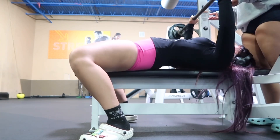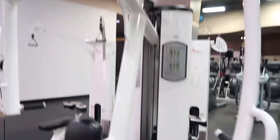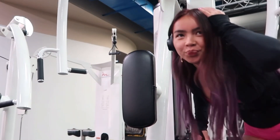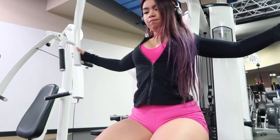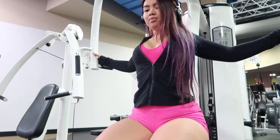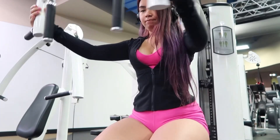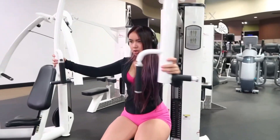Next I'm gonna use the chest fly machine — this is like the most humbling machine ever. The first time I tried it I had it on a heavy weight and I couldn't even do it. It may look easy but it is harder than you think; it has my chest and arms sore. I can only use those two bars that you see me using right now. For these I do four sets of 12 reps.